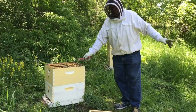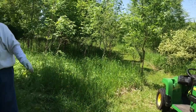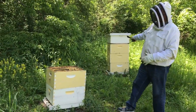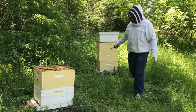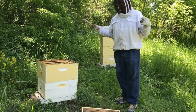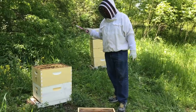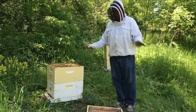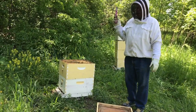This hive here swarmed — we caught the swarm over here. And then this hive was all full of swarm cells also. We added a third box to give more room and removed all the swarm cells. But it's still such a long ways away until the nectar flow starts. These things are going to swarm for sure without being on top of everything. It's easy to miss a swarm cell.